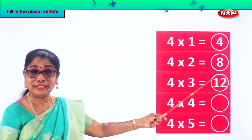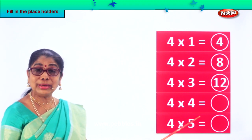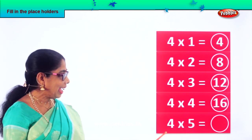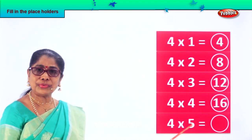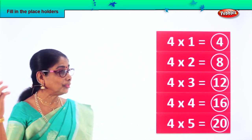Four threes are twelve. Then four fours — four into four — four fours are sixteen. Very good. And four fives — four into five — four fives are twenty. This is four times table.